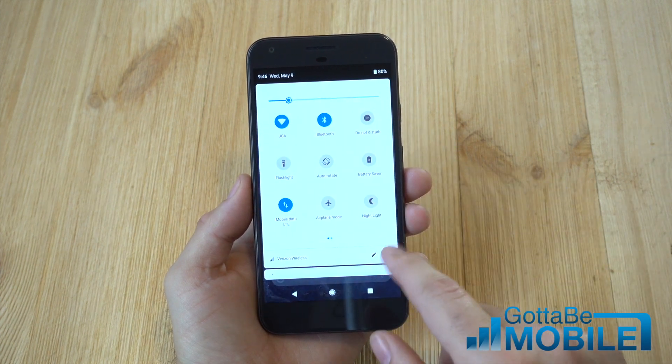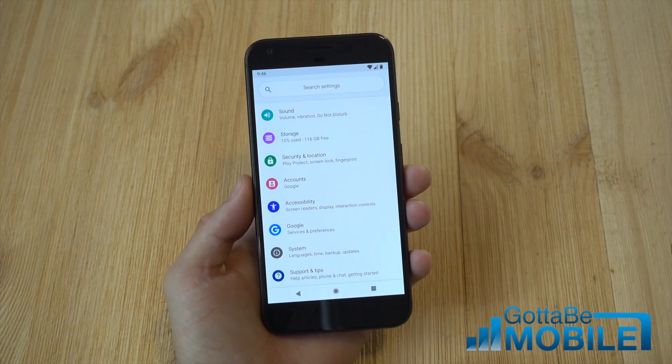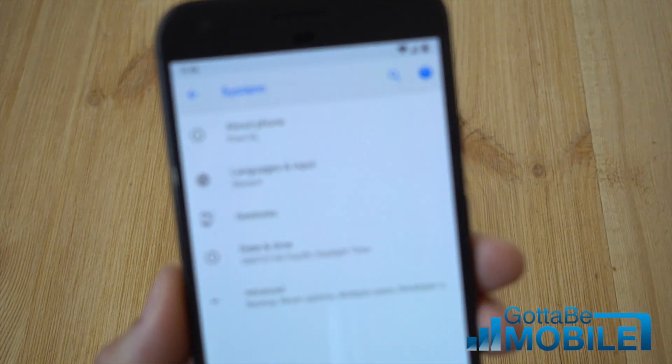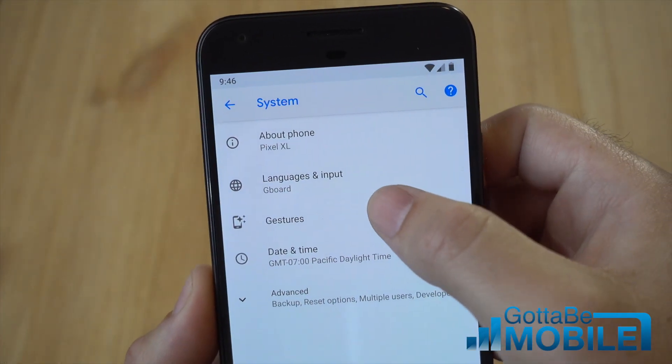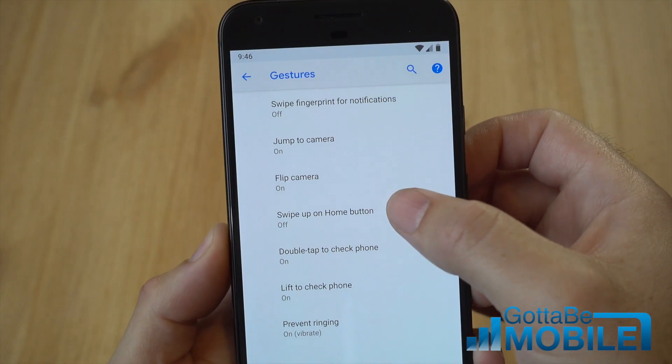Go ahead and pull down the notification bar, tap the gear shape settings button, and then scroll to the very bottom and tap on System. Under System, you'll see a gestures option — not necessarily new because we've had some of these before — and then here you're going to tap on Swipe up from the home button.